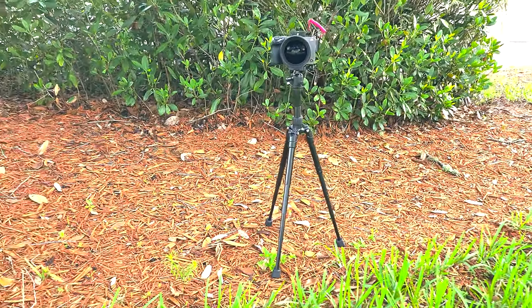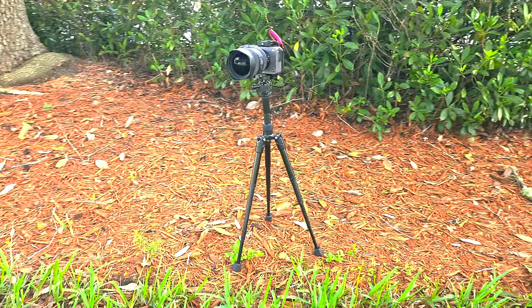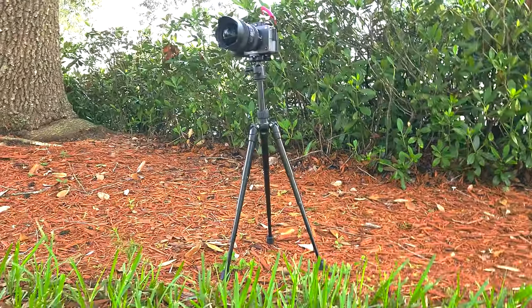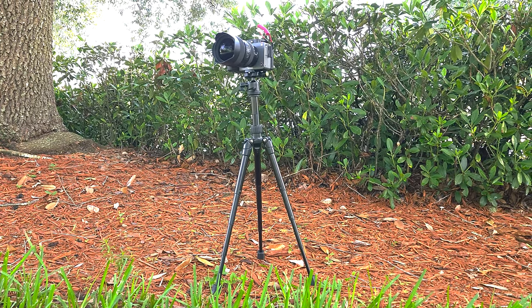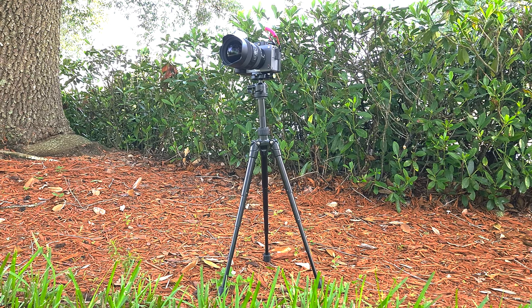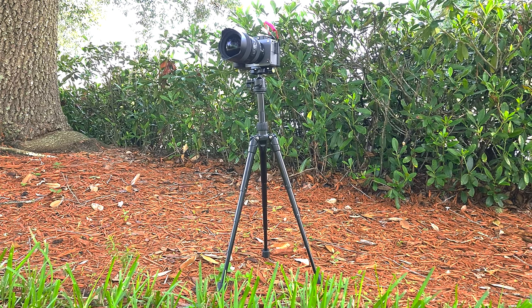It does the job pretty well. But if you have a very heavy camera — just about five pounds of what it can actually carry — it starts to wobble.